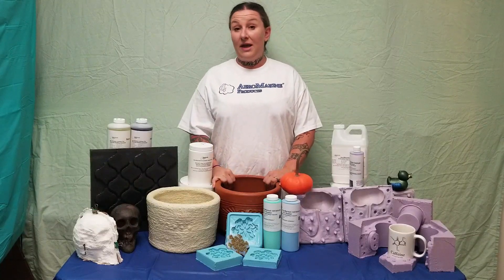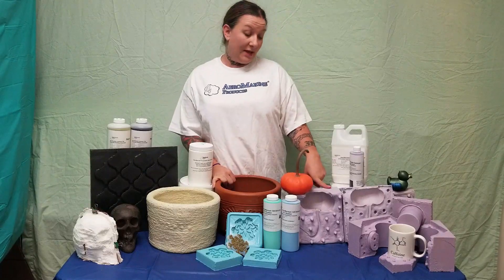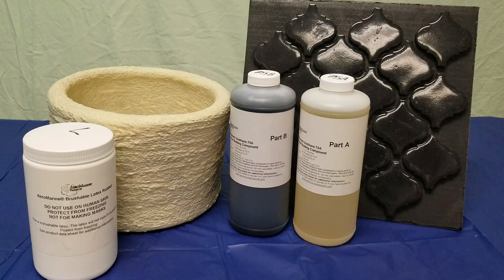For example, if I know I want to make an outdoor planter, I'll probably want to cast in concrete, which means that silicone is out because it generally can't stand up to the abrasiveness of repeated castings in concrete. So Aeromarine Products Latex and Aeromarine Products 75 Erythane Rubber both have the abrasion resistance to stand up to repeated concrete castings, so either of those could be an option.